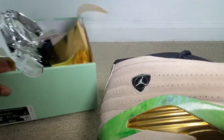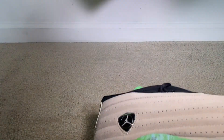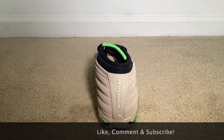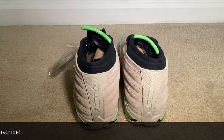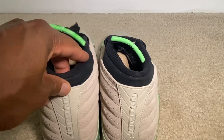Here's the bottom. Let me move the box out of the way and let's take a look at the back of the shoe, and then we'll get the second one out so we can get a good comparison.